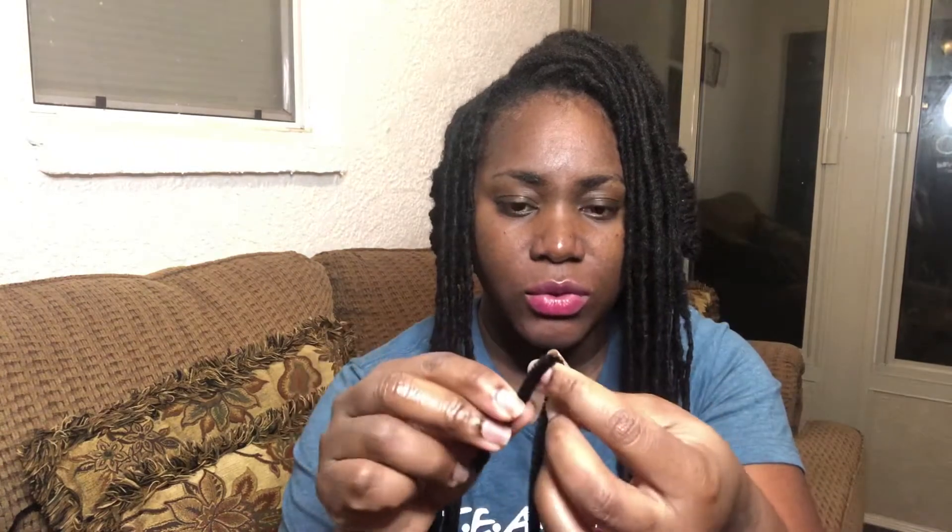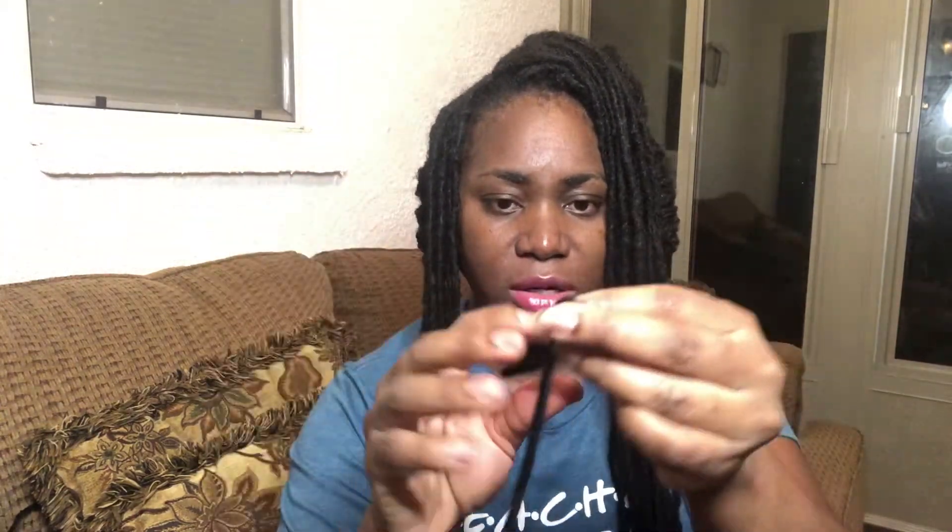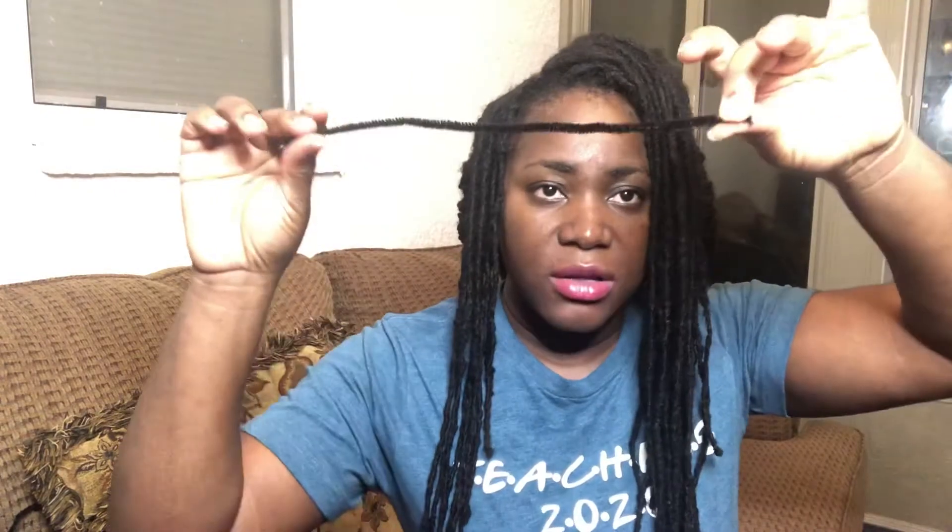What I use to make these curls is the popular pipe cleaner. This is what it looks like, but before I twisted it, it looks something like this. They call them pipe cleaners because they use them to de-clog your sink, but you can also use them for those who have locks — it's one of the methods you can use to have nice bouncy curls. You fold it depending on the length.